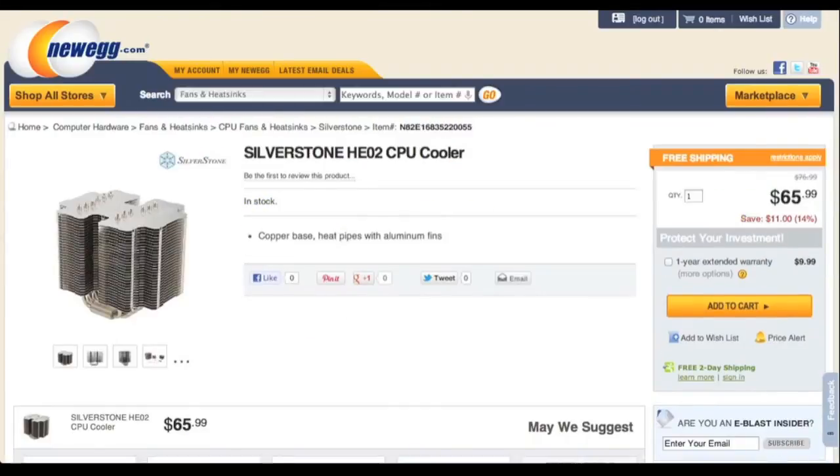Then we have the heatsink. It is the Silverstone HE-02. It supports CPUs with power consumption under 95W. Our Core i3 consumes only 55W, so it should be great.